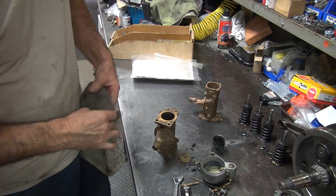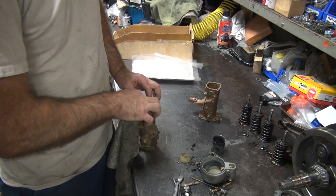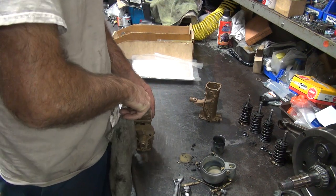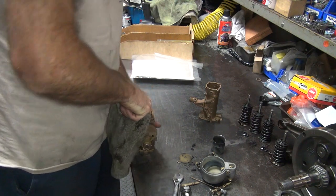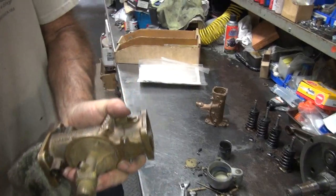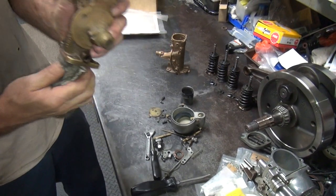I don't use Bosch — I use NGK iridiums. I'm not a dork, I'm an asshole. Do you know the difference? Crappy customers. I don't use Bosch, I use NGK. I already told you that.